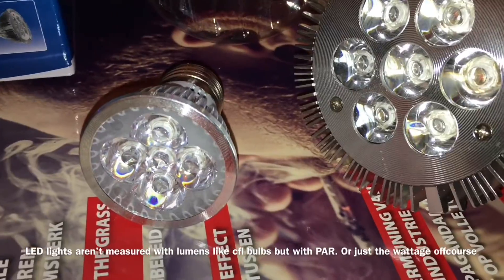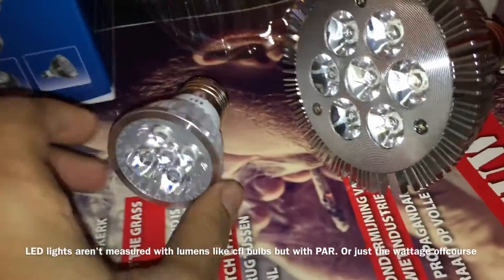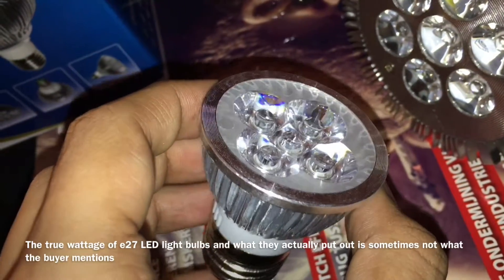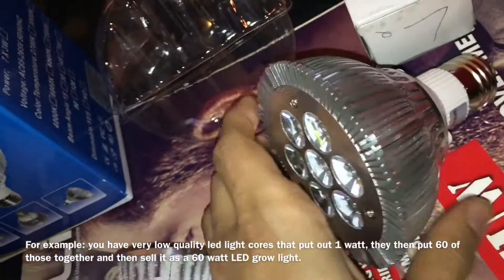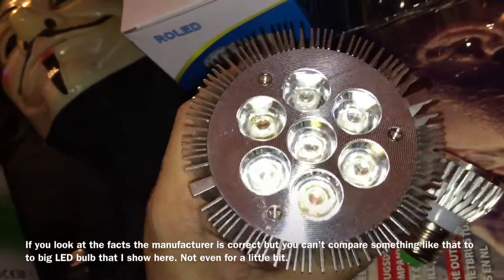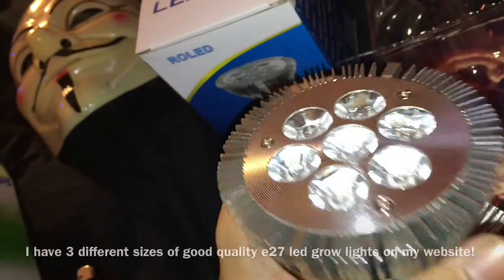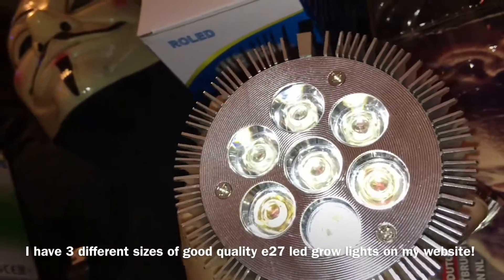Now I'm back with the LED lights that I use. As you can see, this one is very big compared to the CFL. The bulbs are very small. This LED light really puts out some serious power — you could easily use it in a bigger grow space to give plants extra light, or with two of them you can grow a very big plant.